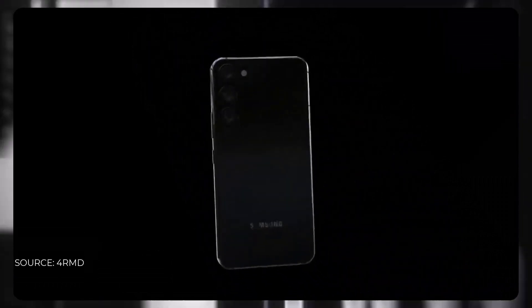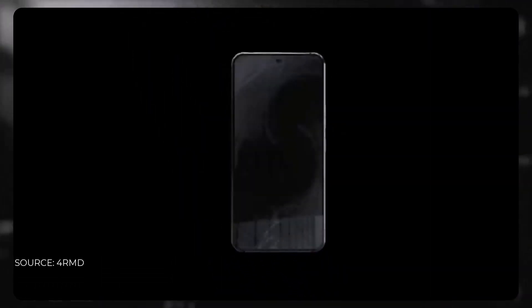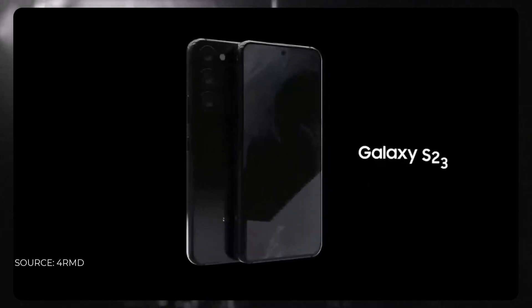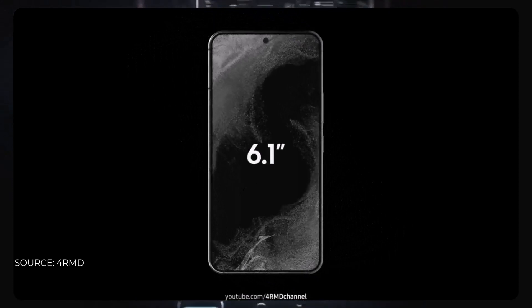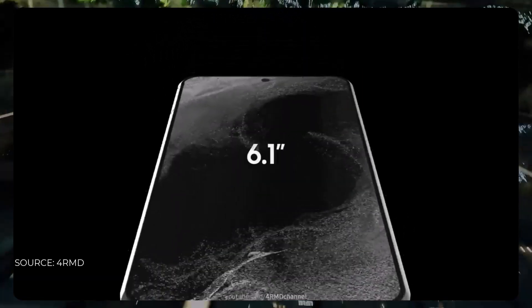The smartphone does look a bit similar to a Samsung smartphone, and indeed it follows Samsung's philosophy, but it is also a different one from the Galaxy S22 lineup. The curved camera back hump is gone, and the phone looks a lot more similar